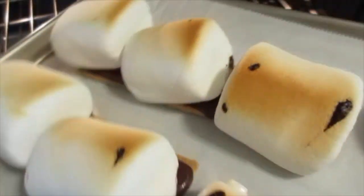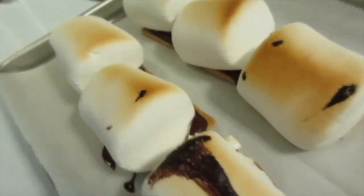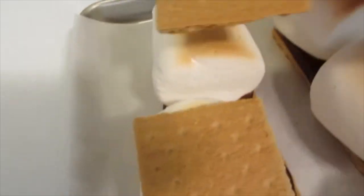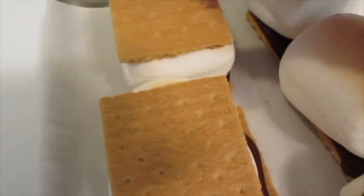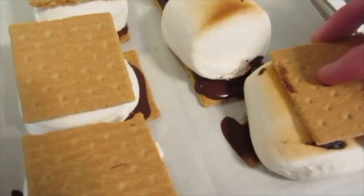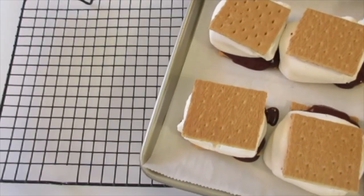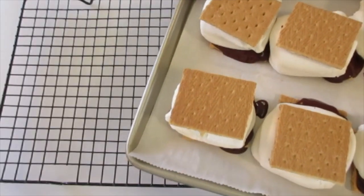Looks perfect — so let's bring them out and put them here on the stovetop. Begin adding that graham cracker half to the top of the marshmallows and just push it down in there. They smell really super yummy. Take them off the cookie sheet so they can cool completely.